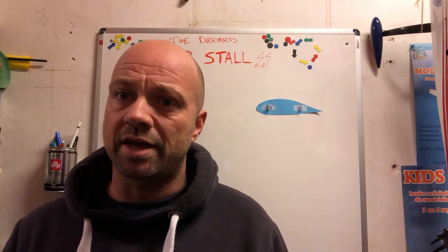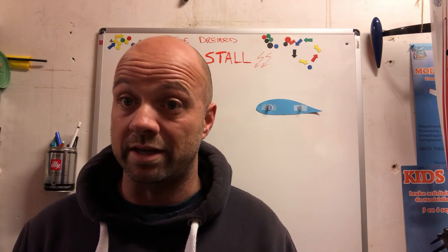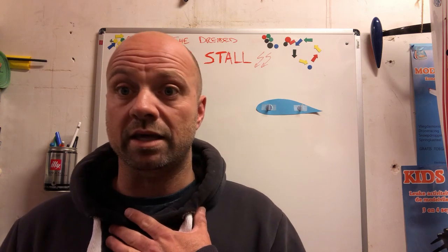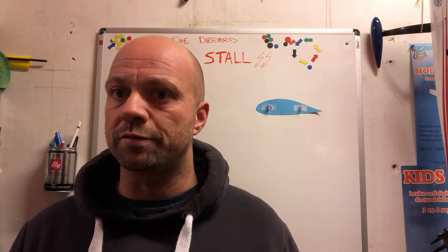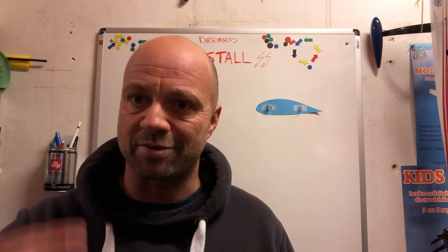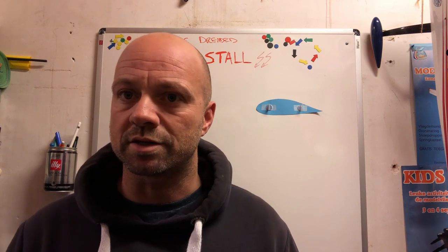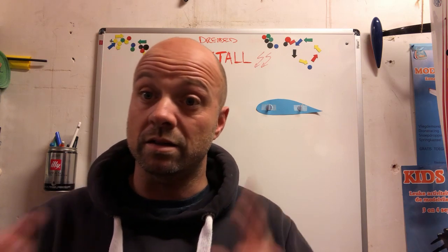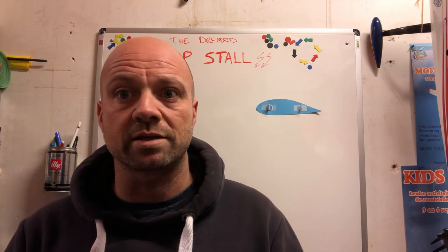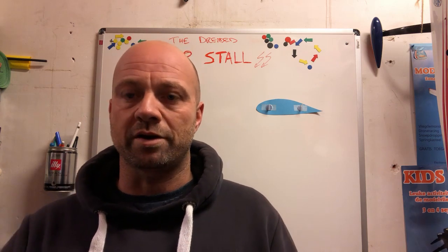I'm going to give you a short answer and then a longer answer, which will actually involve me talking about aerodynamics. I think it's really useful to understand a bit of the aerodynamics of an airplane to understand what happens in certain situations — and the stall is one of those situations. So it's going to get technical later on, but bear with me, because understanding what your plane does is a huge part of improving your flying.